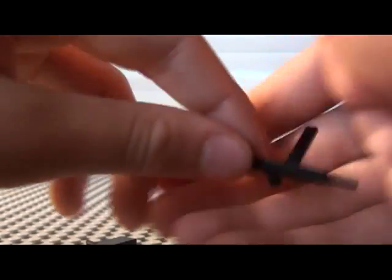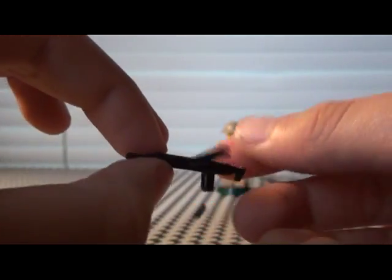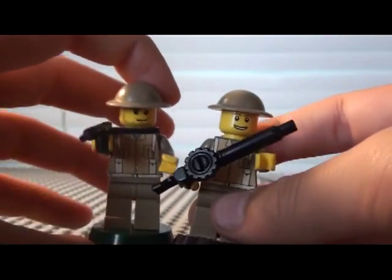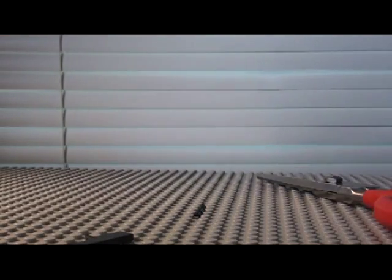So then once you're done super gluing it, you're just going to let it dry a little bit, and this should be your final product — this Sten right here. One thing I might add is a little trigger guard, I don't know how, but so that's the Sten. I'm going to pose with my British soldier — I have two of them. So there he is, and here's my other British soldier. That's pretty much it. Subscribe, and goodbye.